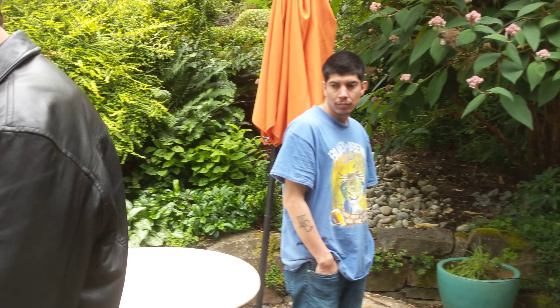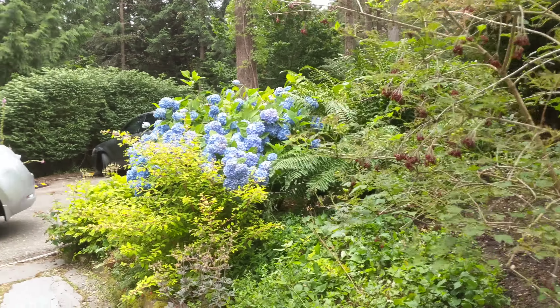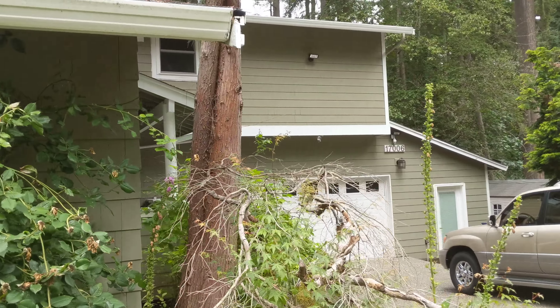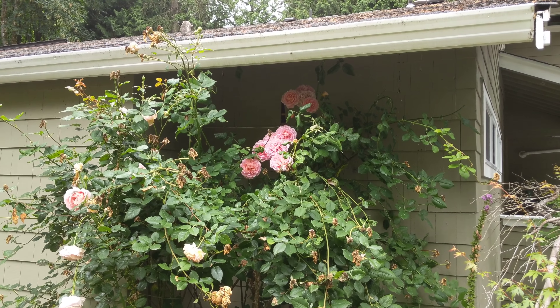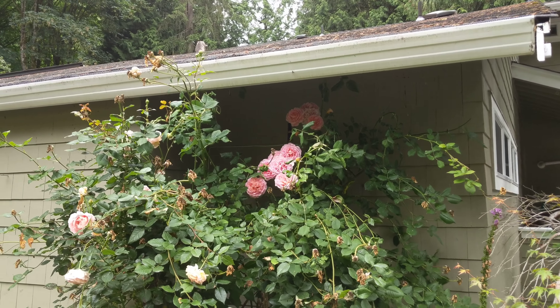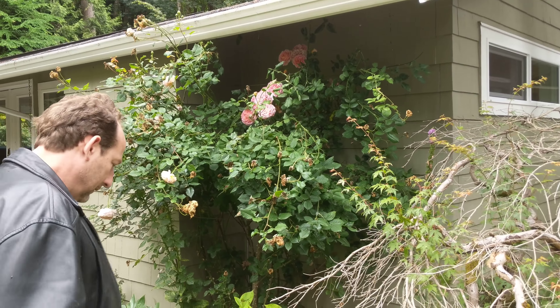Oh, you've got roses here. That bunch has grown nicely. Did the deer nibble on the rose? No - they don't come close to the house. Last year I cut it a little bit but was afraid to cut too much.